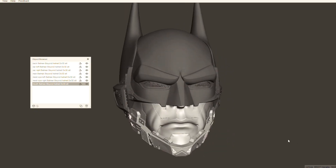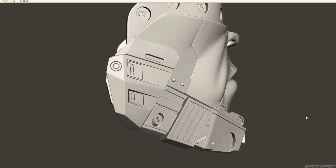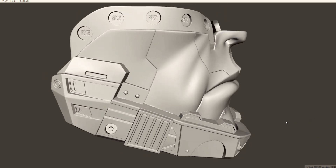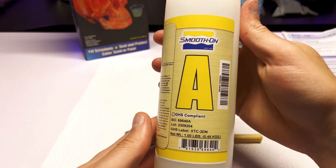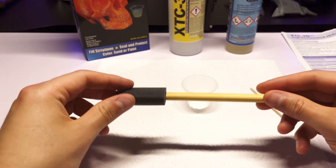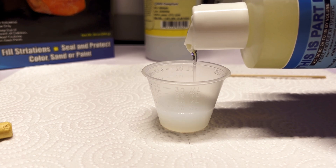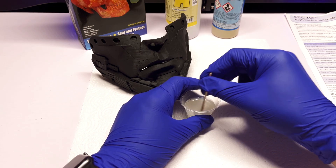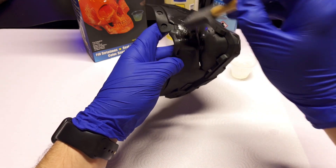I'm going to test the XTC3D product on the bottom portion of this Batman Beyond mask. A part like this is incredibly hard to sand because of all the little crevices and unique shapes. I want to see how well the coating actually works at reducing layer lines and eliminating the need for sanding. The product comes with two solutions, part A and part B. I'm going to use the foam brush provided in the box to apply the coating to my print.